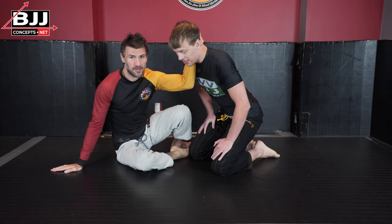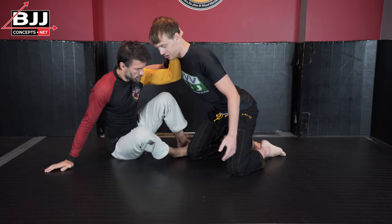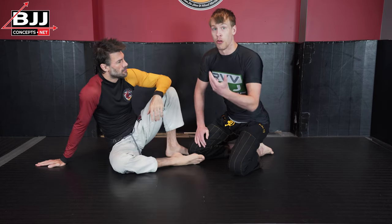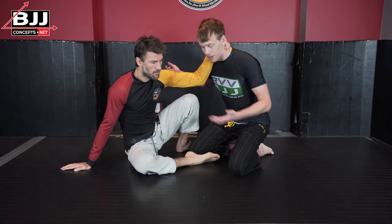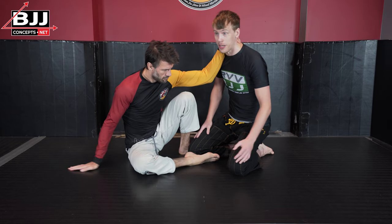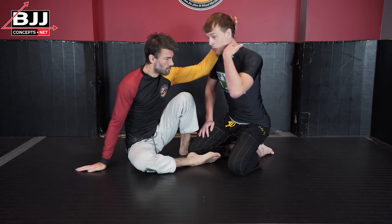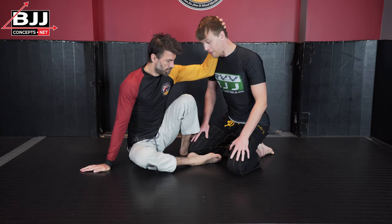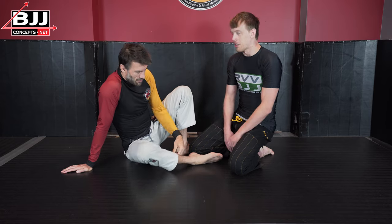Jumping ahead — we completely forgot the collar tie, one of the most important grips in no-gi. The collar tie is when Rob has a grip on my neck and frames along my collarbone, with the humerus bone from his elbow to his shoulder creating a frame to manage distance and stop me from getting close. This gives him the ability to control posture. You'll see different kinds of collar tie depending on whether they're grabbing at the neck or the base of the skull.